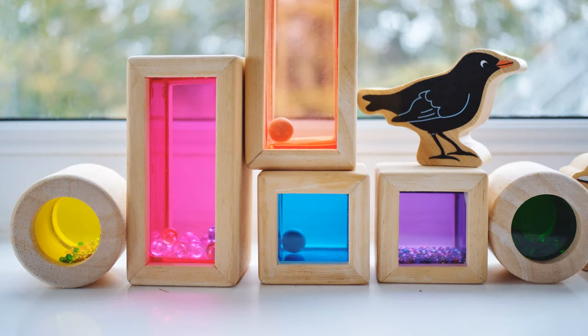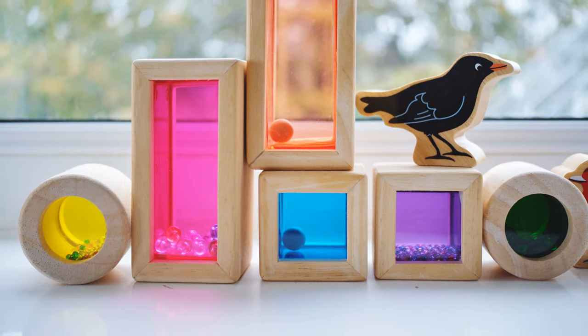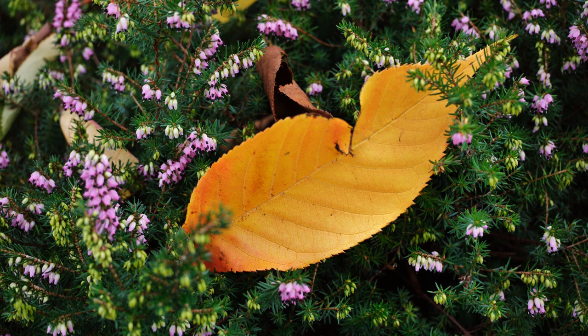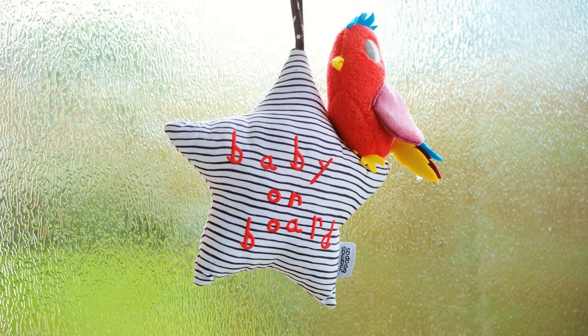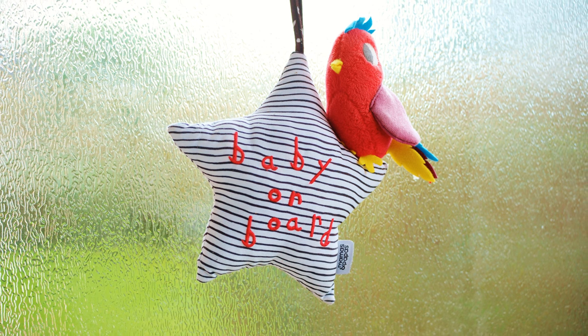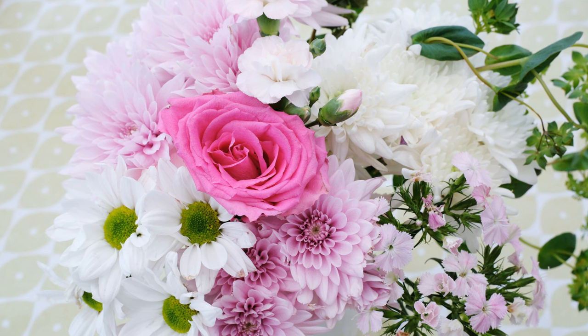Overall, in terms of build quality the lens is pretty alright for the money. In terms of image quality, there are some clear issues when shooting at f2.8, but there's no denying that if you stop down to f4, the lens offers excellent sharpness and picture quality all around. So if you're willing to do that, it's actually a decent enough option for its price.